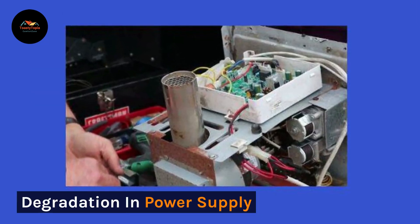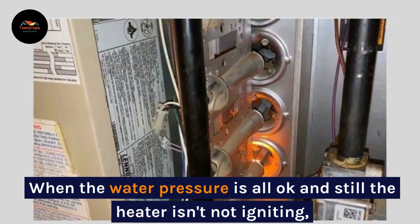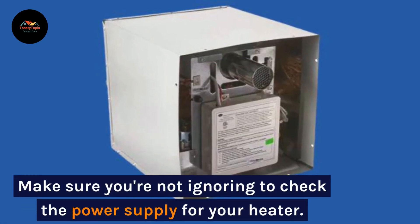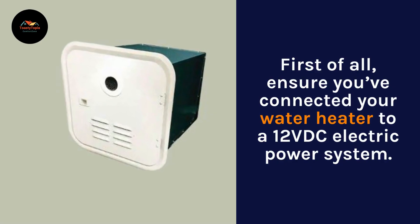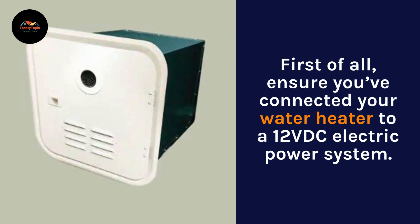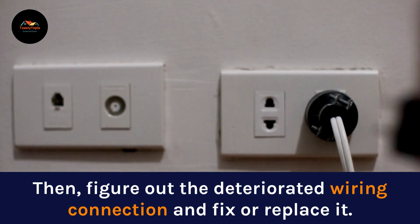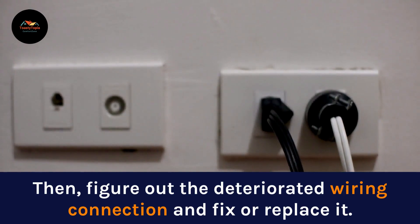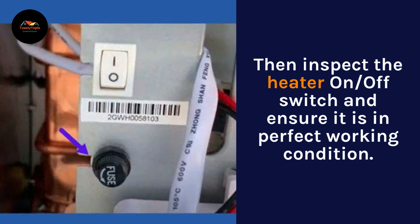Degradation in power supply. When the water pressure is all okay and the heater still isn't igniting, make sure you're not ignoring to check the power supply for your heater. First of all, ensure you've connected your water heater to a 12 VDC electric power system. Then figure out any deteriorated wiring connection and fix or replace it. Then inspect the heater on/off switch and ensure it is in perfect working condition.